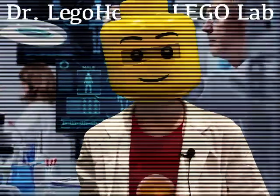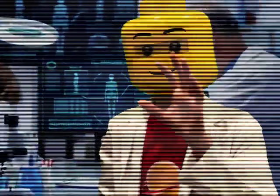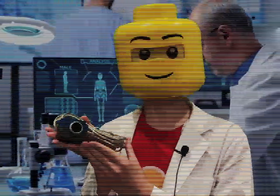Welcome to Dr. Legohead's Lego Lab, where we teach you and market to you about all the newest Lego gadgets, and today we have one very special. We call it the Vision Command Camera. This product is set to release in the next year, 2000.